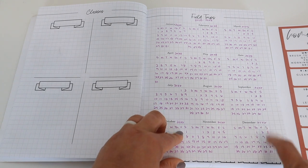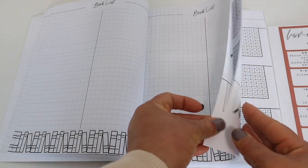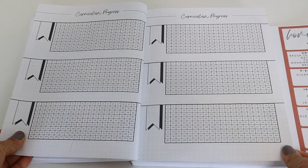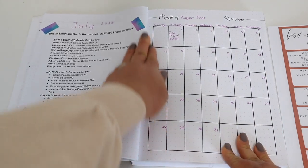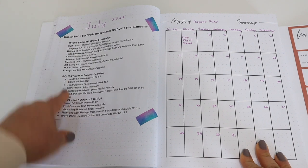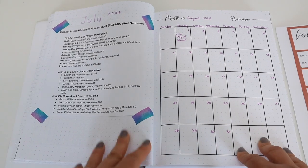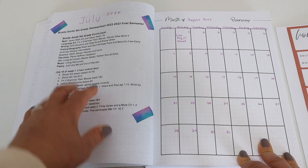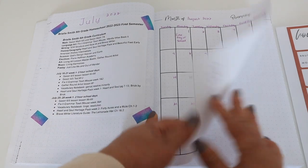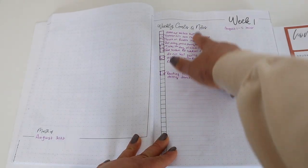This is our field trip page for all of our field trips. These pages are book list pages — hopefully I can fill these up with the books we'll be reading. This is the curriculum progress page where you track progress within your curriculum. Since we had a soft start in July, I typed up what we actually did for that week and pasted it in rather than wasting a whole month in the planner — our first official day was August first. This page covers weekly goals, mainly goals for me.